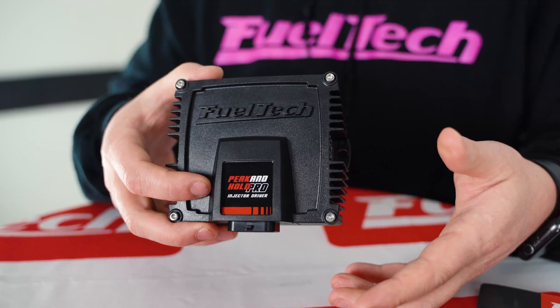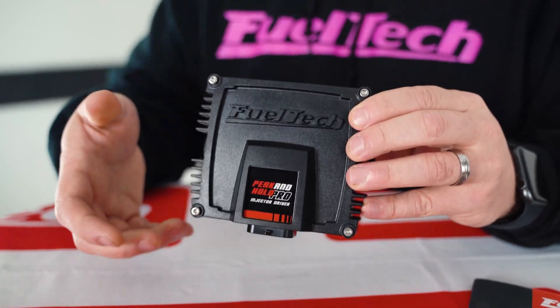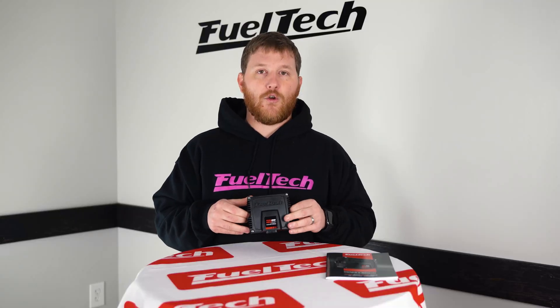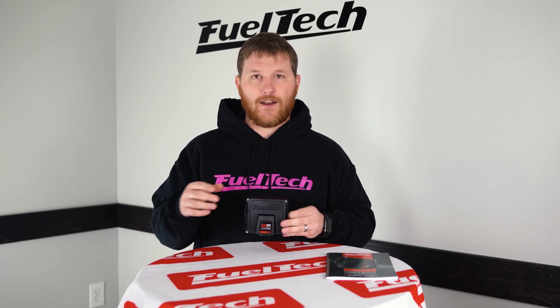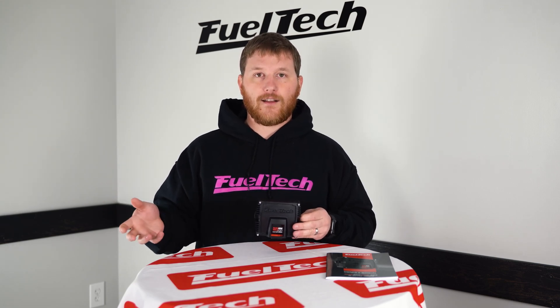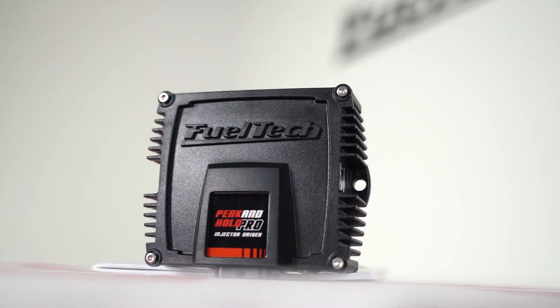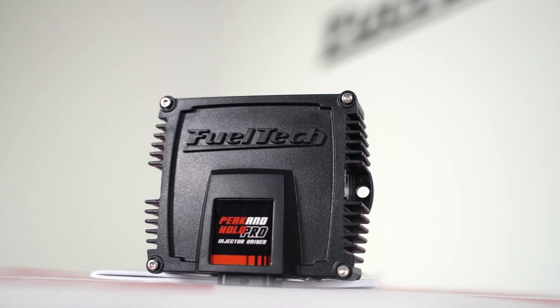This one is programmable, so you can actually tell it what type of Peak and Hold you need for whatever type of injector you have. You no longer need to search on our website and figure out which Peak and Hold box you particularly need. Also, it's eight channels, so even for you guys with 16 injectors, you only need two of these now instead of four.